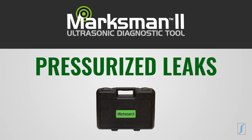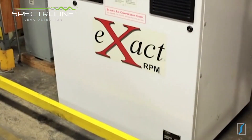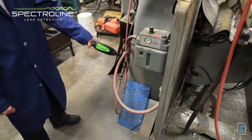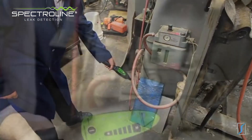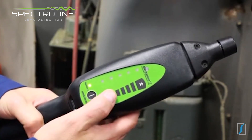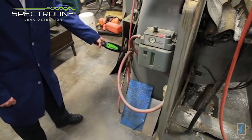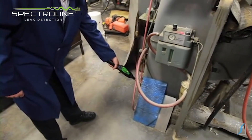Air compressors, air hoses and lines are invaluable to industrial facilities, but compressed air leaks can add hundreds of dollars each month in unnecessary operating costs. Finding these leaks with the Marksman 2 is easy. Start by turning the receiver on and adjusting the volume on the touch control pad. Now simply scan all suspect leak sites. An audible alarm and LED indicator on the receiver intensify as you get close to the leak source.